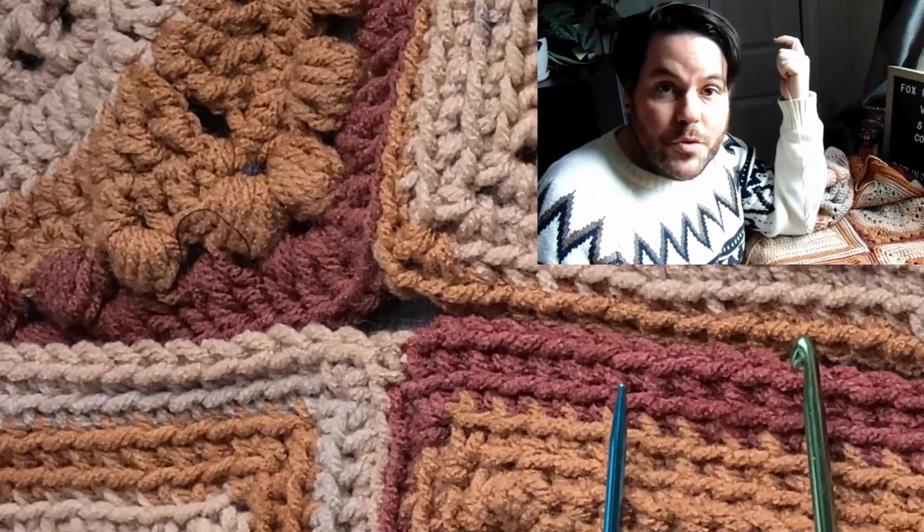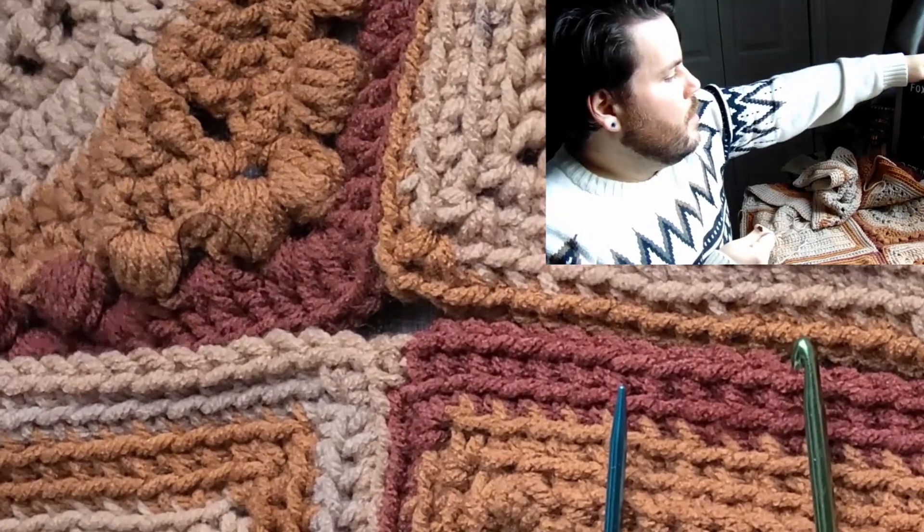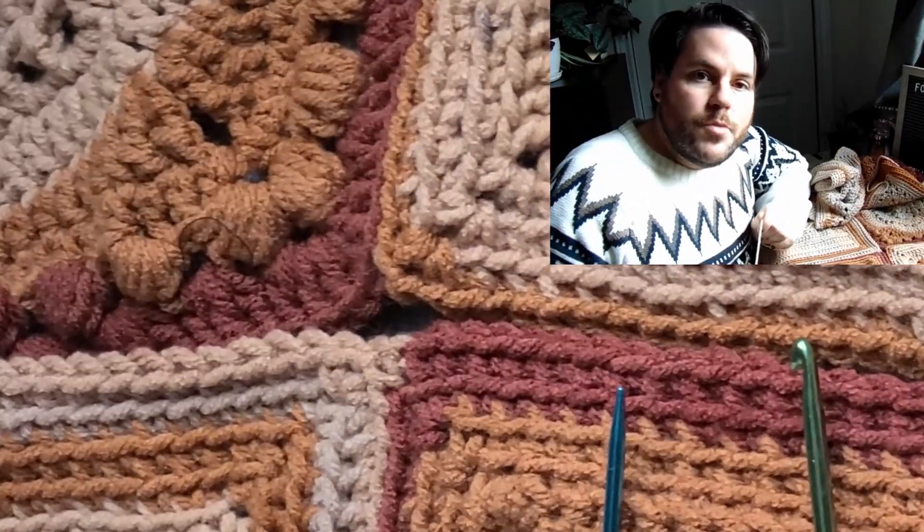Hi everyone, I'm Troy. Welcome to Fox and Christmas vlog 14. Yes, 14. And today I'm going to show you how to sew some corners.